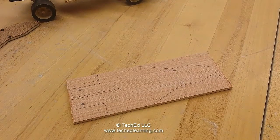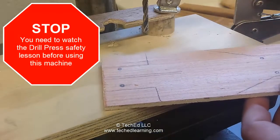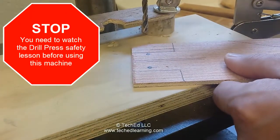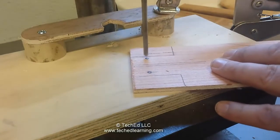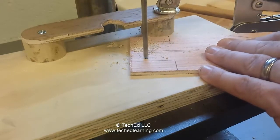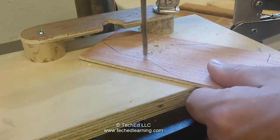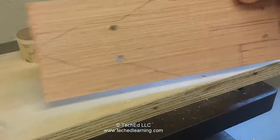The next step will be to go to the drill press. We're here at the drill press and what we're going to be doing is drilling out the two holes in the back of the car and the two holes in the front of the car. Make sure you follow all the safety rules that apply to the drill press. There you have the four holes drilled.